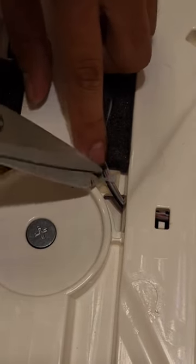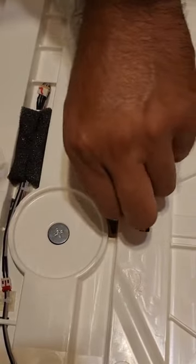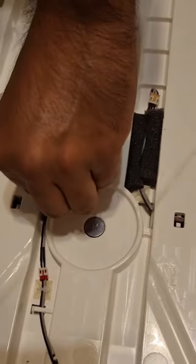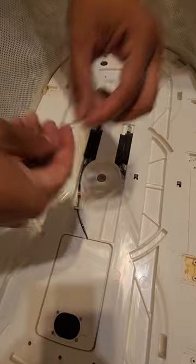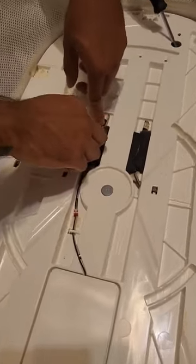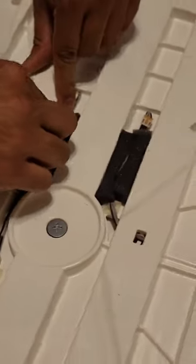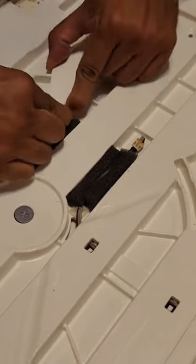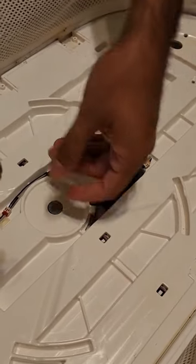We're going to cut all of them — I already cut two out of the three, so here's the third one. Make sure you're not cutting a wire, but cutting the zip tie. Once we remove the zip ties, we're going to release the cables by sliding them underneath this tab here.